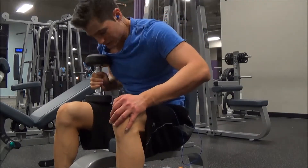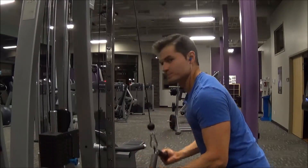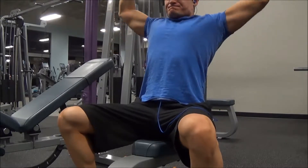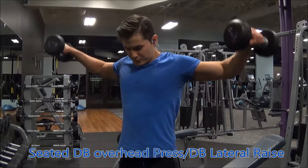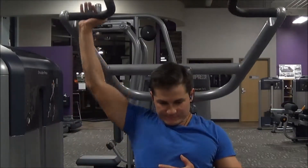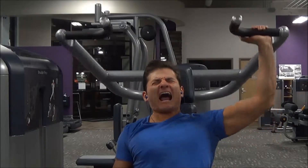After chest I moved into triceps — a seated dumbbell overhead tricep extension and single-arm version as a superset, three sets of ten for each. Then tricep pressdowns with an underhand grip. After that, shoulders: a seated dumbbell overhead press and lateral raise superset, then finished on the overhead press machine. Overall it was a pretty good day, just had some trouble focusing between sets.